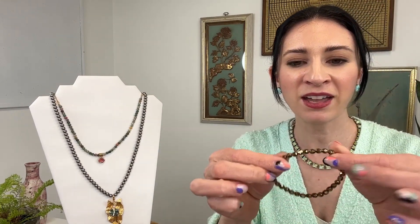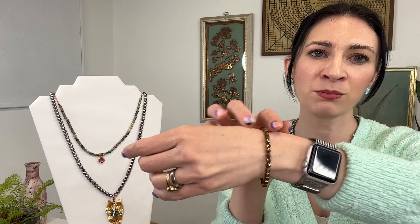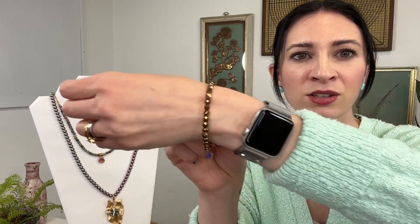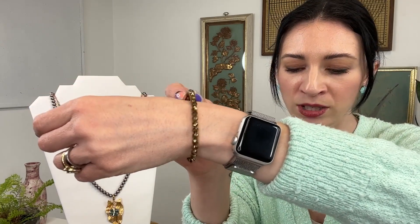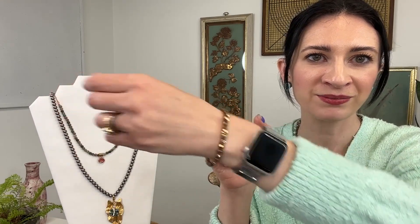We also have our stretch bracelet — a great layering piece in a beautiful antique brass finish that gives you a lot of shimmer and shine. You'll find a lot of these smaller stretch bracelets in the collection, as well as some fun larger ones, and I always love the combination of small with larger. So those are all the pieces from our story number eight, Desert Rider.